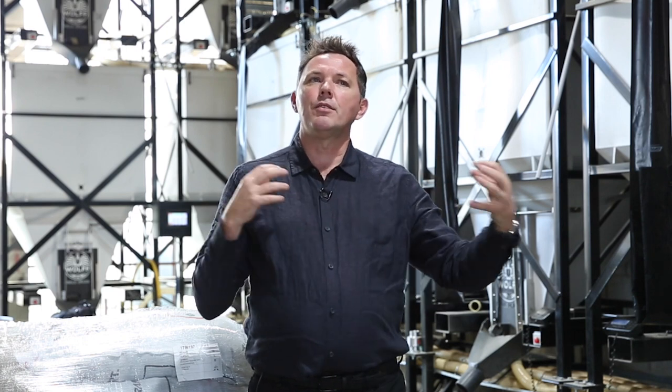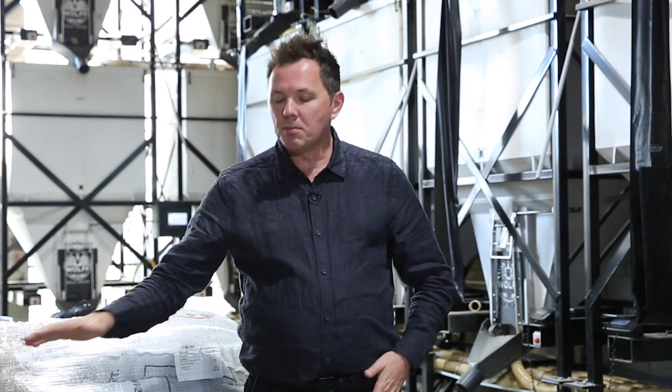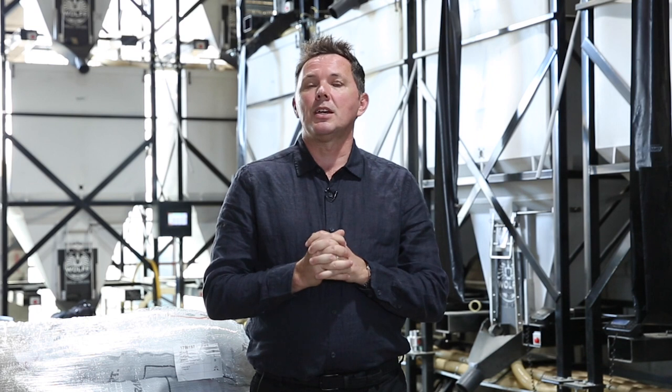We invest a lot of money in our green coffee and we want to keep it in the best condition. Thinking cleverly about storage solutions — whether silos, smaller bins, or other containers you can decant into — are certainly really valuable and smart investments in your green coffee. I'm Peter Wolfe, thank you for watching.